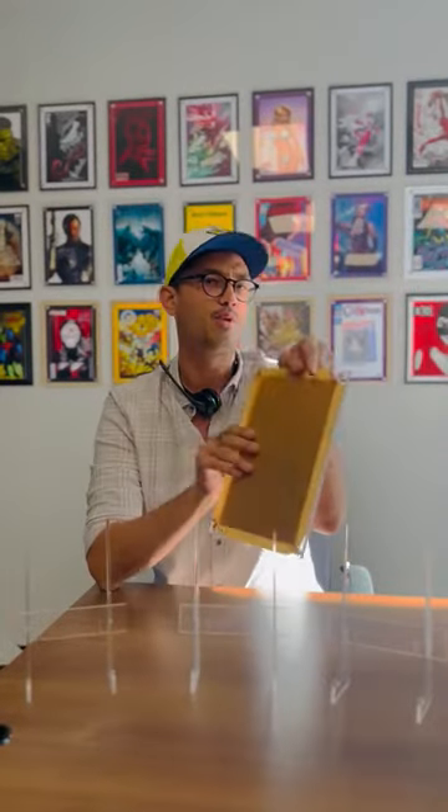We just got back from Amazing Comic Con in Las Vegas, and I wanted to show you three examples of comic books I think are perfect for our ex-slabs. Something that you maybe wouldn't send in to get graded, but you want to make sure it's protected and displayed, so you can now slab it yourself.